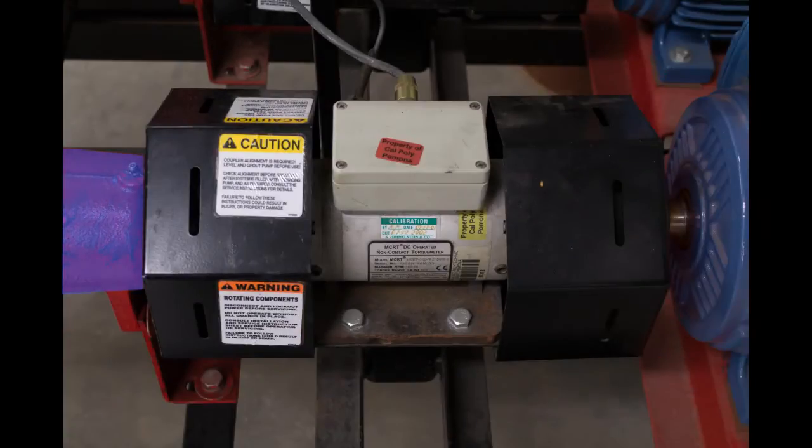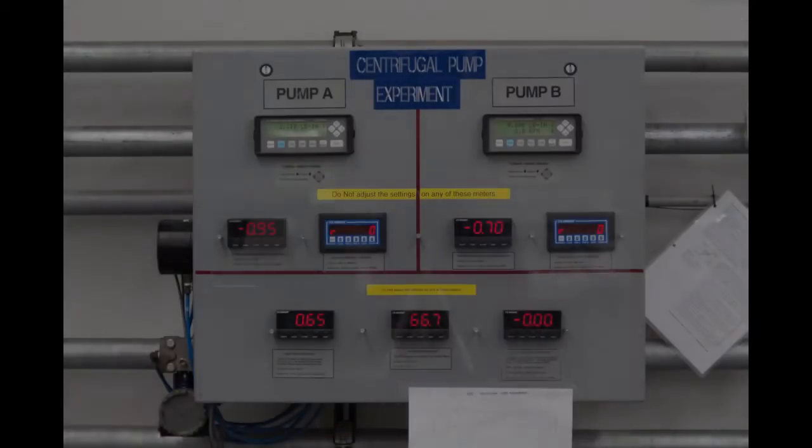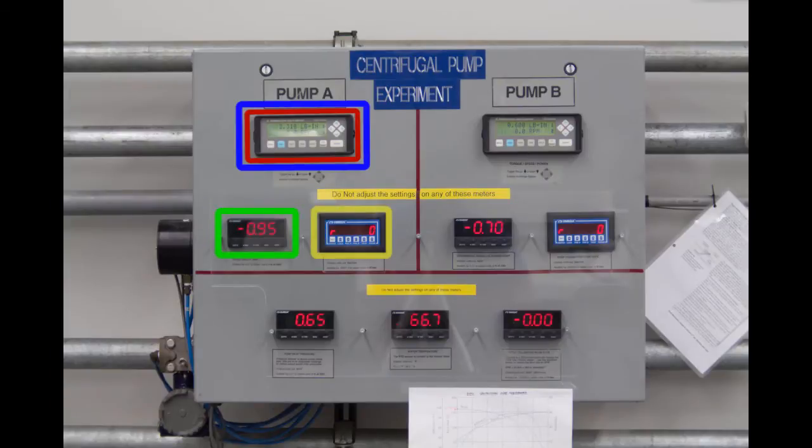The pump is connected to a motor by a shaft. The shaft has a torque meter and tachometer attached to it. The pump performance characteristics will be calculated using data from the display panel. The data of interest are the shaft torque, angular velocity of the shaft, differential pressure across the pump, and volumetric flow rate.